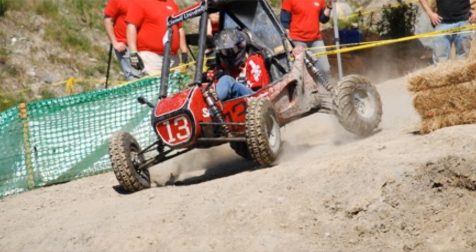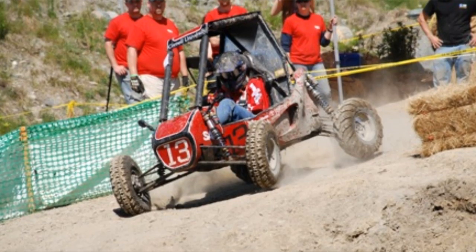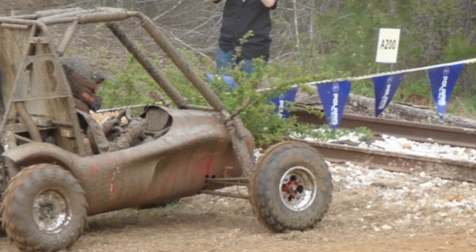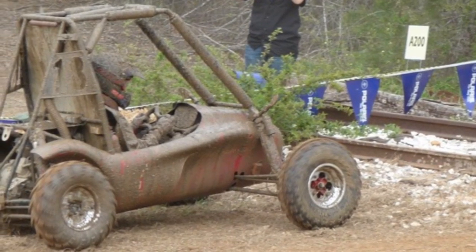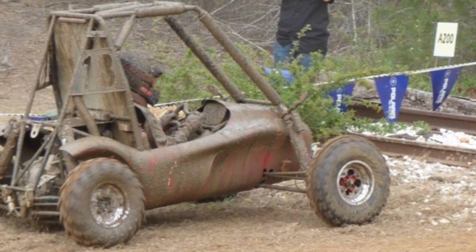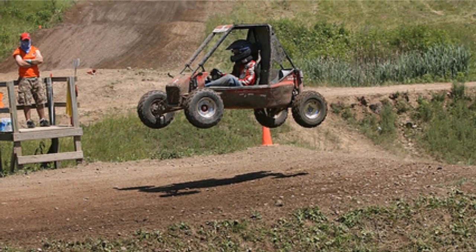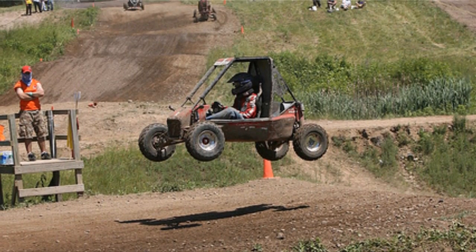The last two days are dynamic events — this is the cool stuff where the car actually races. There are events like a pull, a hill climb, maneuverability, suspension and traction, a mud bog, and other things. The final day is a four-hour endurance race, which really tests the durability of your car. In that event, there are 120 cars on the track at a time and it's all wheel-to-wheel action — that's really the ultimate test of the car. So it's two days of static engineering evaluation and then two days of actual real-world dynamic competition.